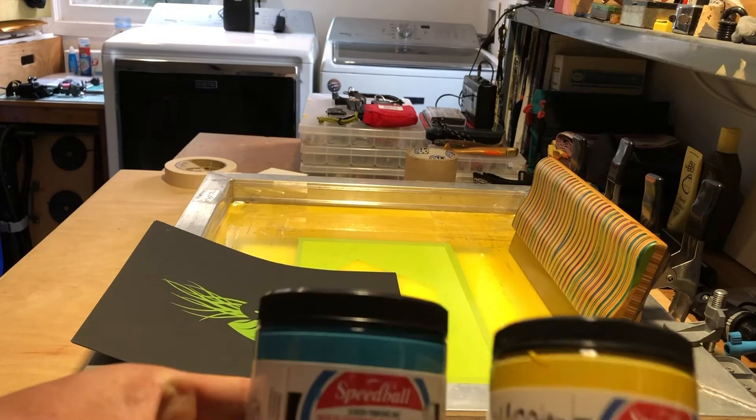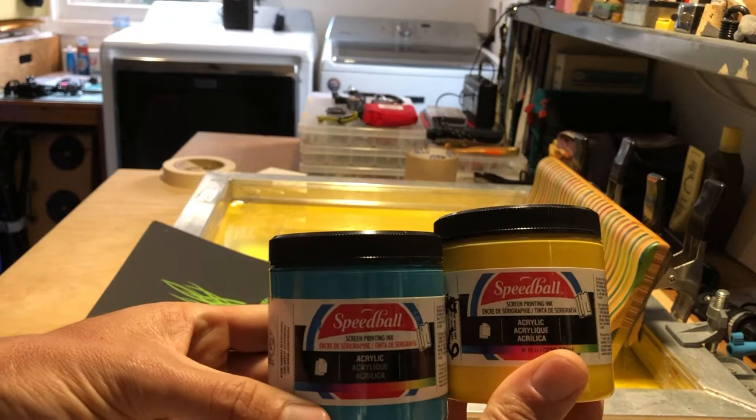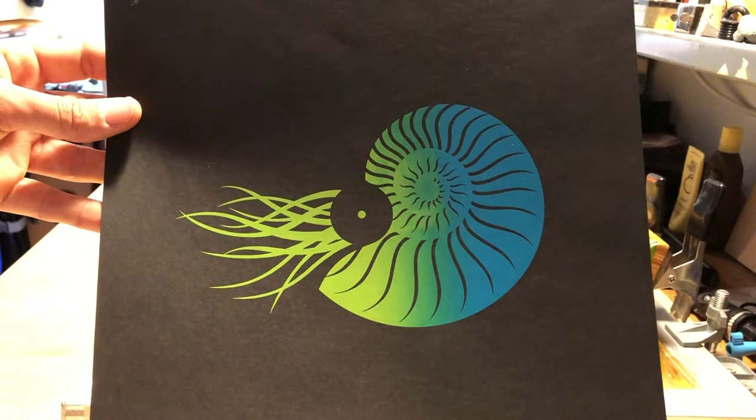In this demo we're going to be covering split fountains, where you take two separate inks — let's say this blue and this yellow — and you put them in the same screen. When you print them, you blend the ink together to create a gradient. Here is an example of a split fountain where you're printing yellow into blue, and where it blends together you get that greenish teal blue color.